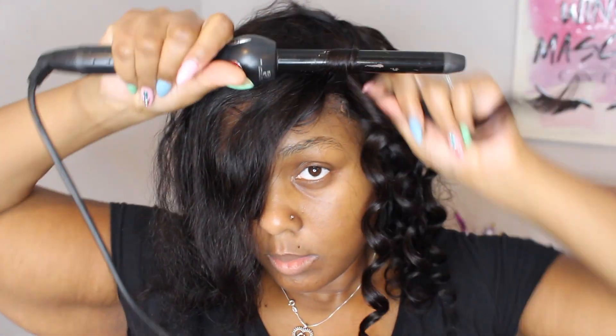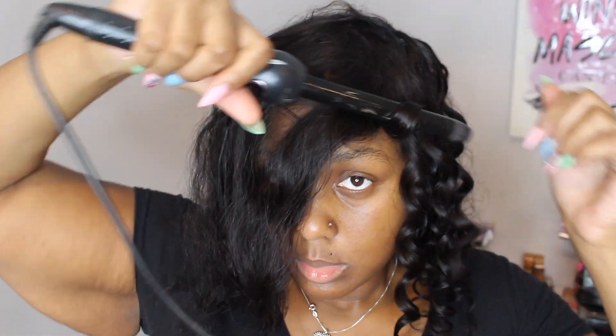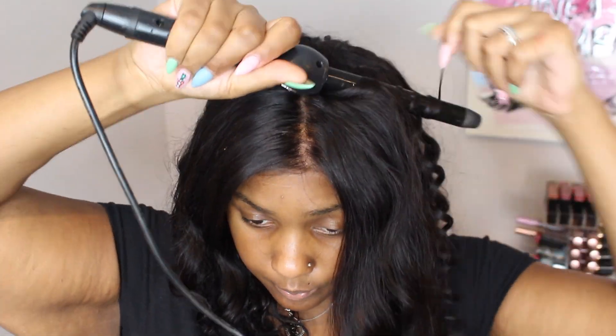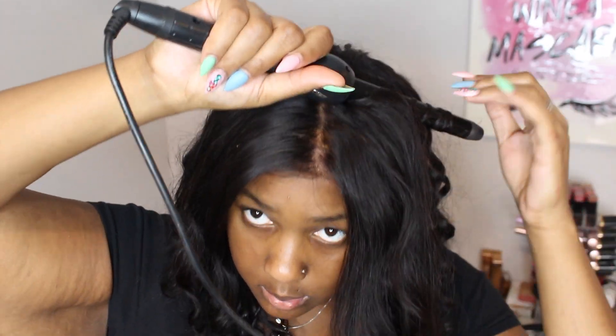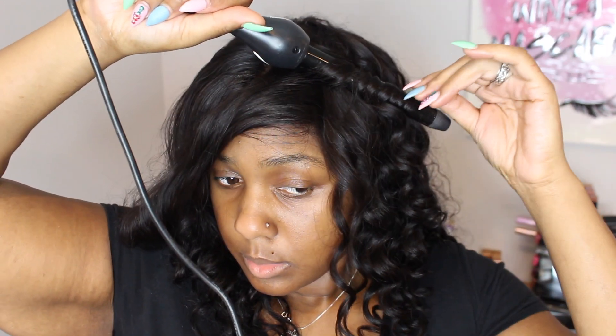Basically now I am just showing y'all how I'm doing the curls. I'm not going to do it all on camera because after you've seen this so many times you're going to get the gist. Just keep curling the hair, keep doing this until you do both sides of the closure, and do not pluck it out until you are all done. And that's it — in the next clip you're going to see what the final look looks like.